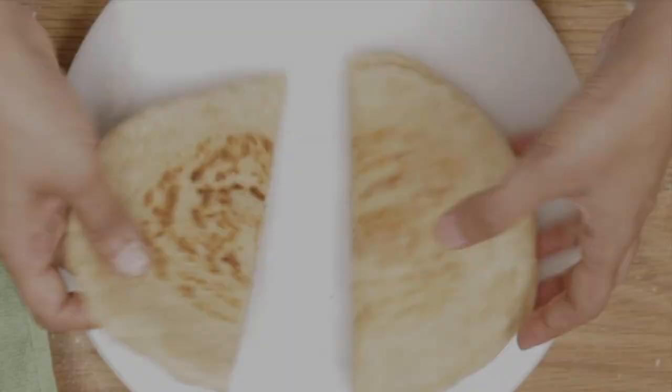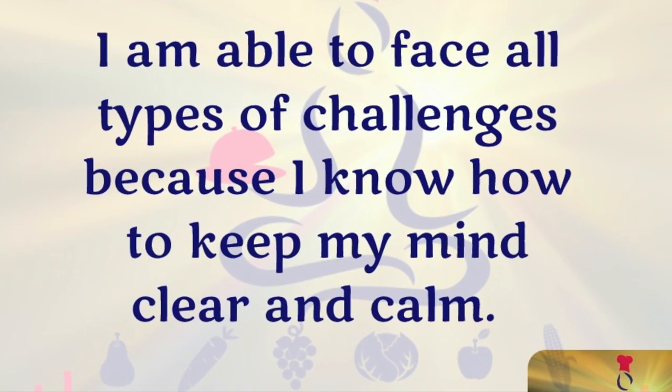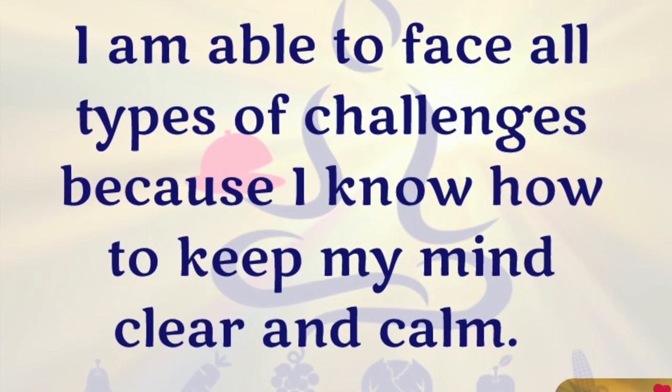But before we taste it, let's remember: I'm able to face all types of challenges because I know how to keep my mind clear and calm.